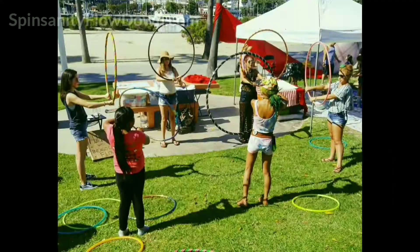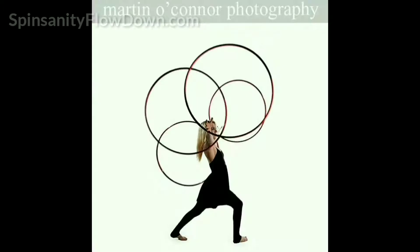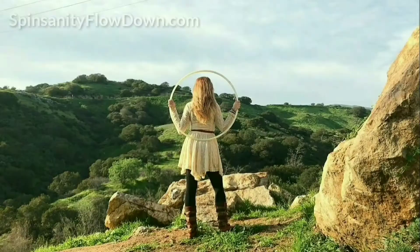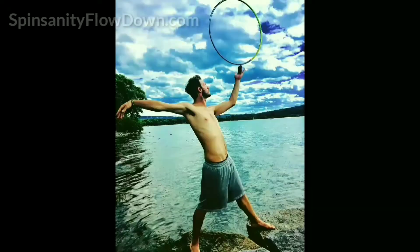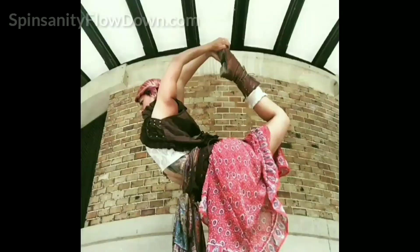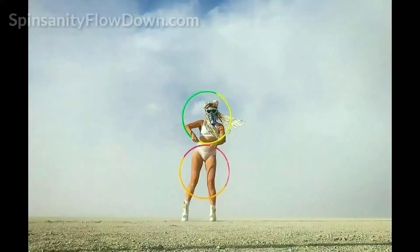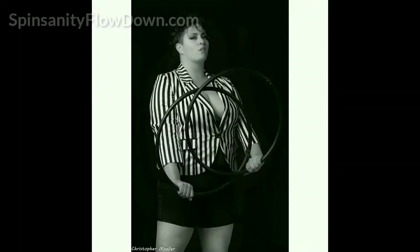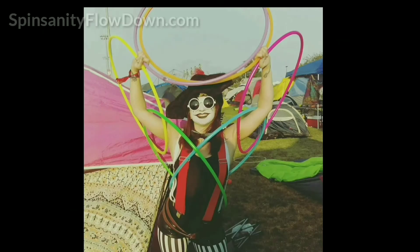Ash Tree - Zombie Costume Makeup: this class will demonstrate costume makeup techniques for a Cirque/Clown look, a Mermaid/Lizard look, and the glamorous Cutthroat look. Bring your own supplies and participate on yourself or a friend. Email spinsanityflowdown at gmail.com to purchase supplies for a small $5 fee. Ash Tree will be available throughout the event to teach personalized pop-up workshops. She specializes in zombies and characters and is a state-licensed esthetician and makeup artist.